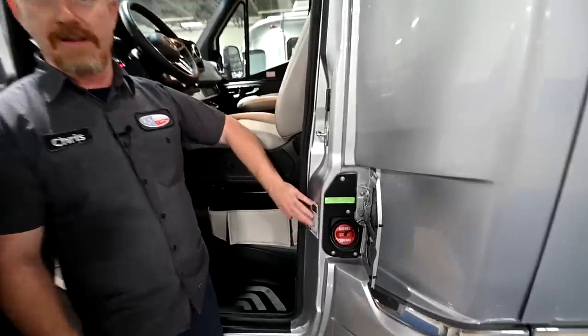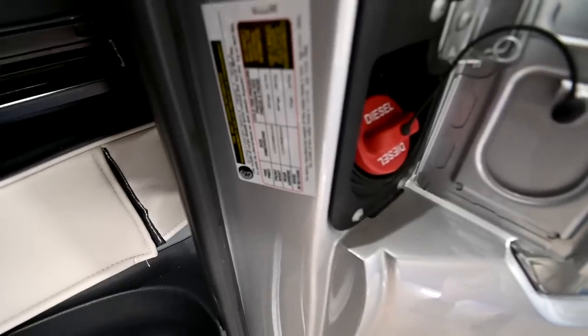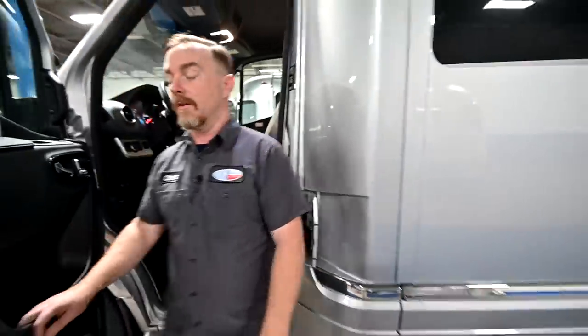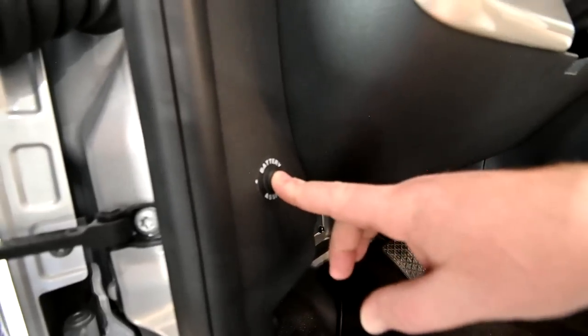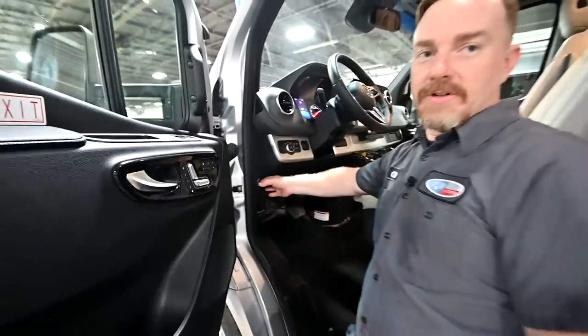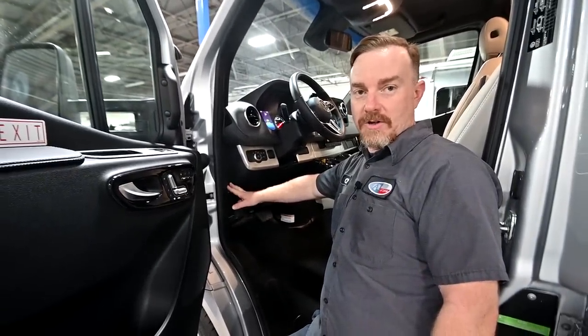Also in this area is your gross vehicle weight and tire pressure sticker. It's 61 psi on all your tires, and the gross weight is 11,030 pounds. Over here on this side, we have a button labeled battery assist. When you hold this button in, it will link the house and the chassis batteries. If you have managed to discharge the engine battery, you can use the house battery to help jump start the engine.